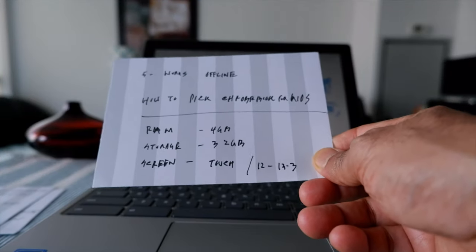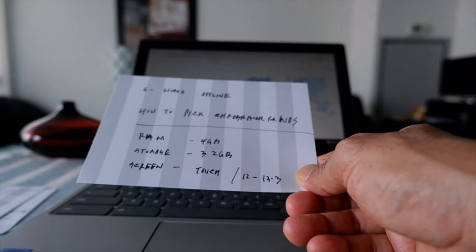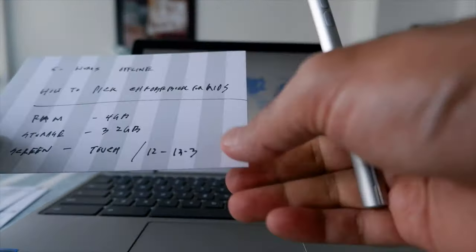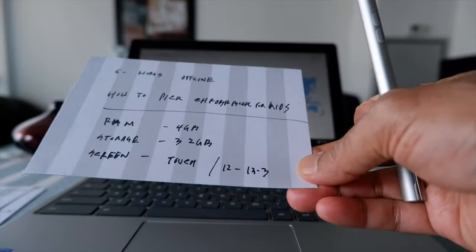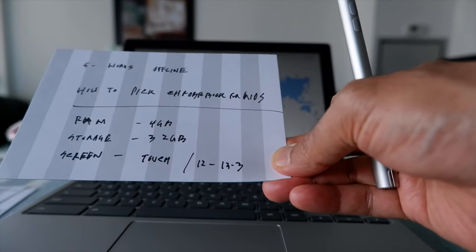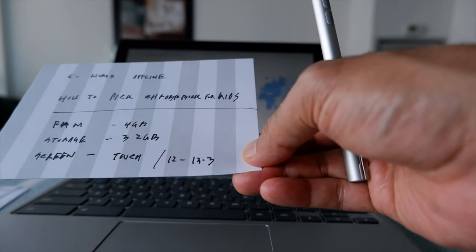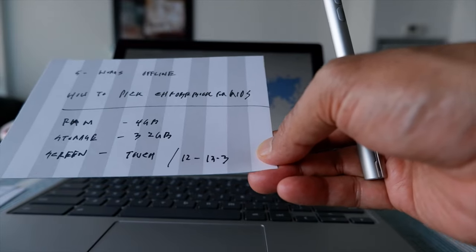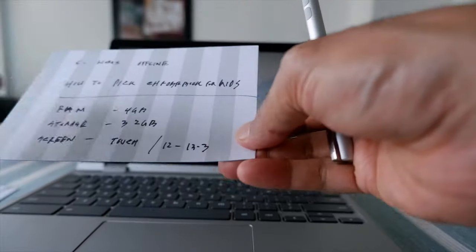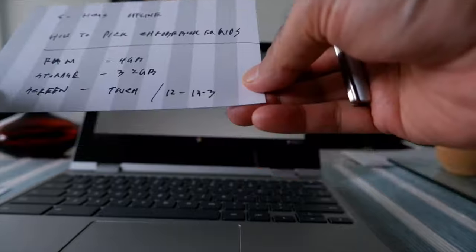Now I'm going to talk about what to look for when getting a Chromebook for kids. These are just basic things. I'm not going to recommend any specific Chromebooks or brands because on this channel I do not provide affiliate links to make money. So instead I'll give you some basic things you need to know.